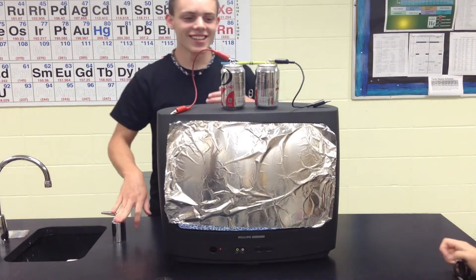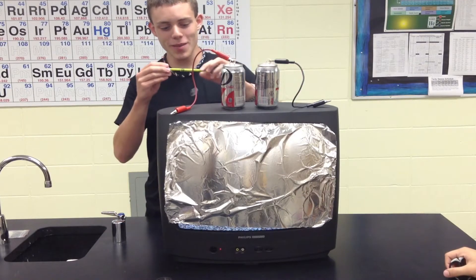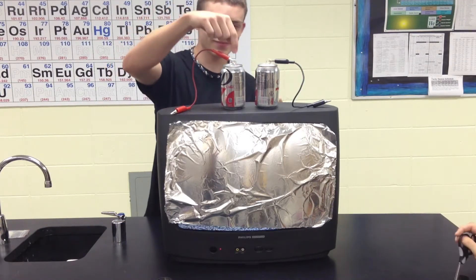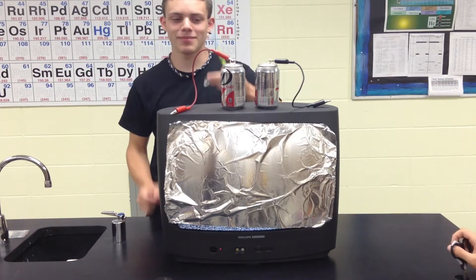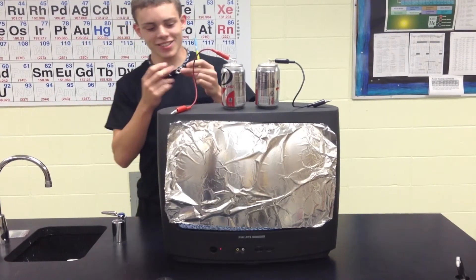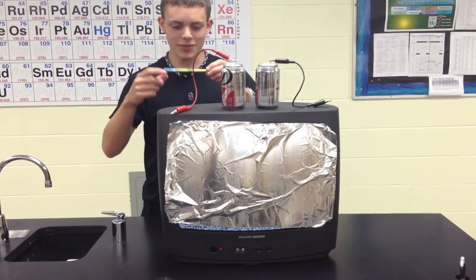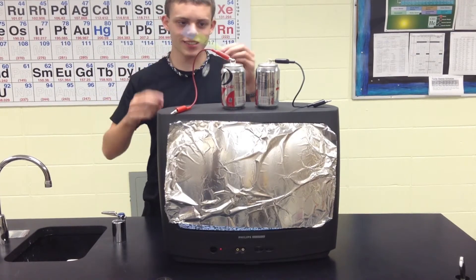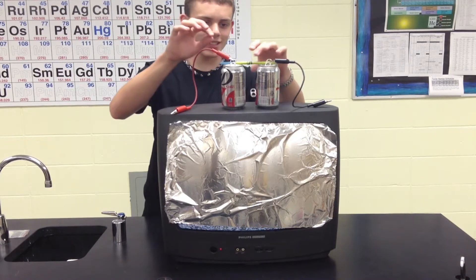Basically what you do is you take the soda tab off of the tin and tie a string to it. Then wrap it around the non-conducting thing — we use a pencil. It's pretty easy, and then put it in the center.